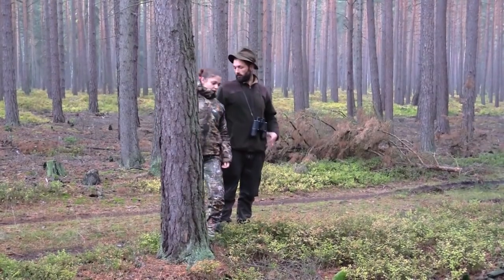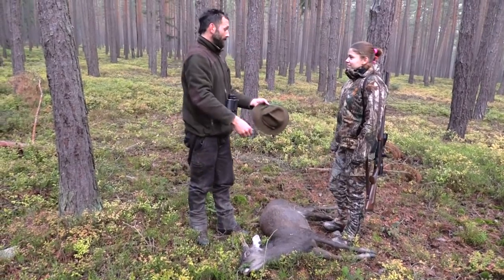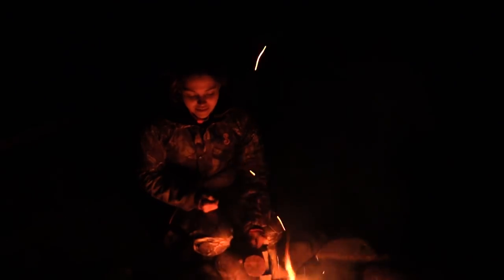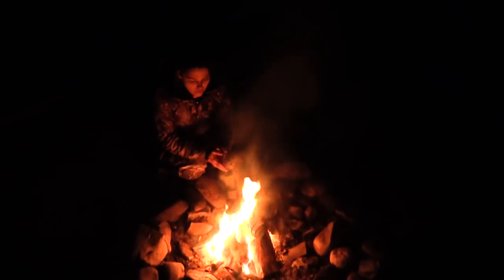We are going to have fresh meat for lunch. Once she shoots it, she goes through the local tradition of the stag's last bite and a frond from the forest for her hat. And then she gets to cook it over an open fire.